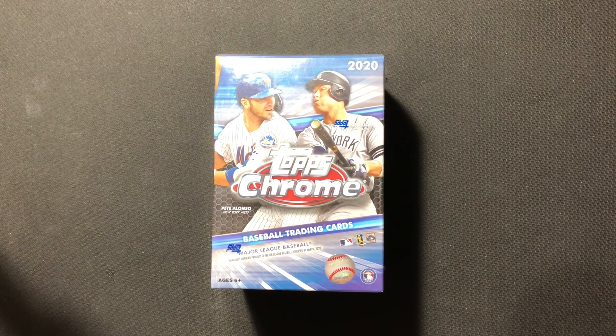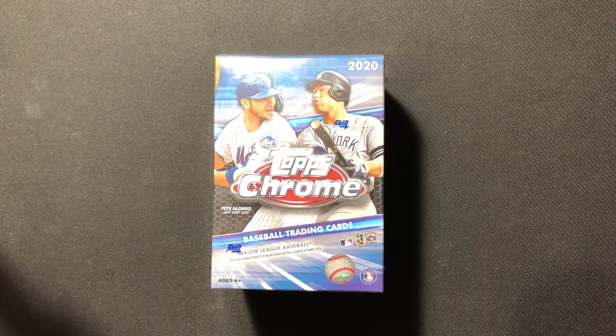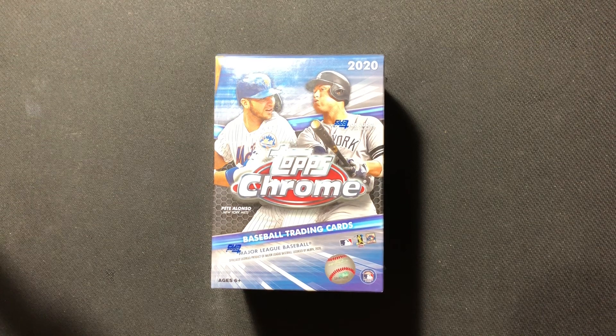Hello and welcome to Dad and Zach's Packs. Today we have a fun and exciting product: the 2020 Topps Chrome Blaster Box. You excited for this one, Zach? Zach is very excited. He was very excited when he saw that I was able to get one of these.